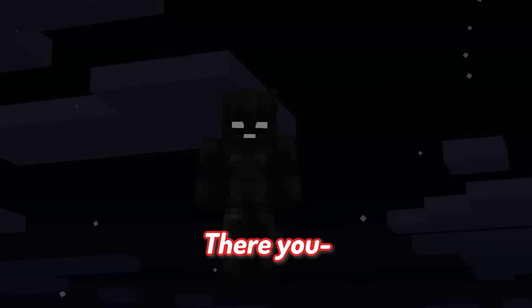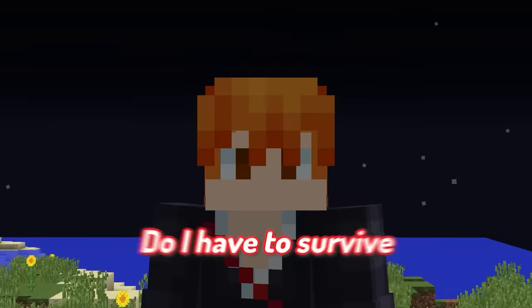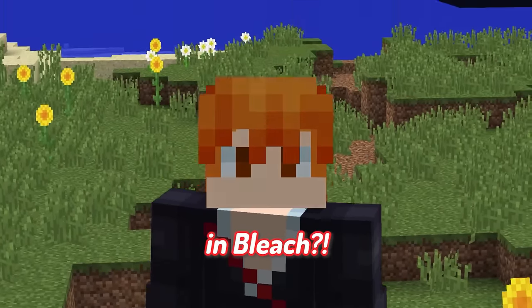Oh, Carl! There you... wait. Is that Grimm Jail? Do I have to survive for 24 hours in Bleach?